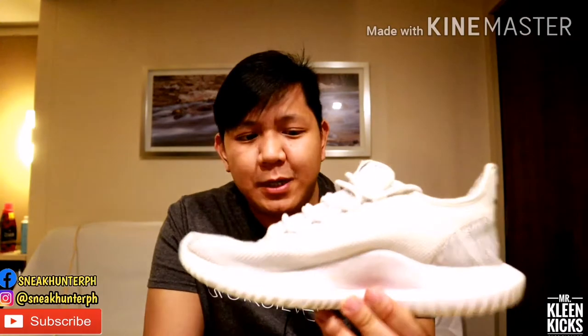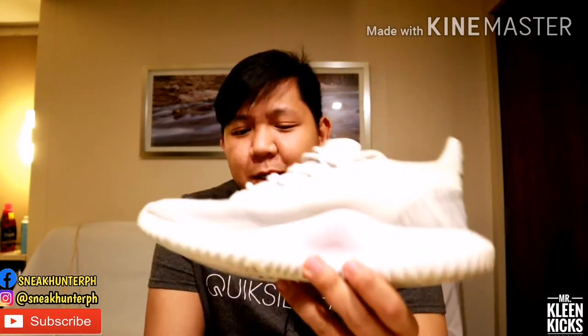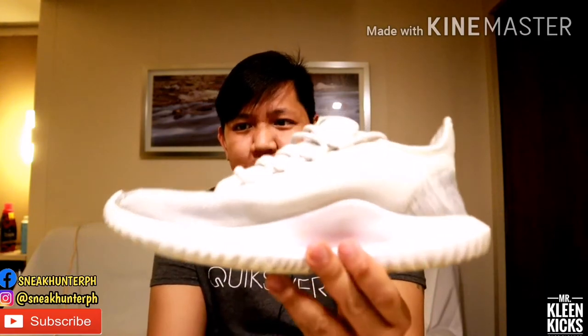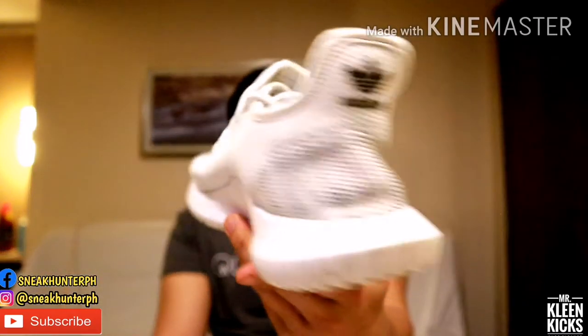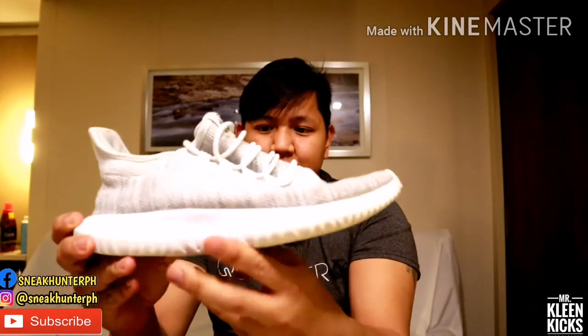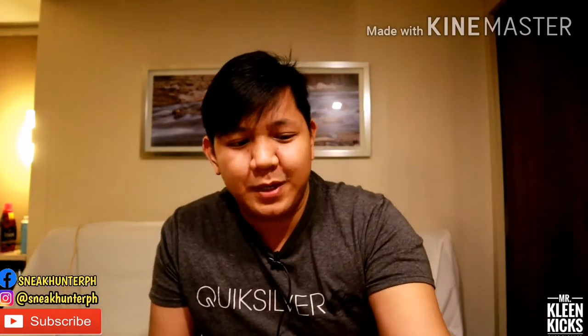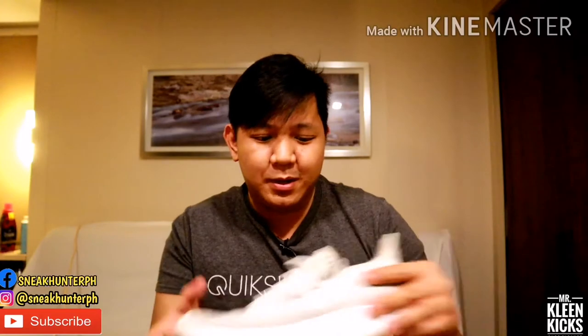This one is Puluchos number 7 I think, which is the Adidas Tubular Shadow Knit. As usual, yung left side ang ating re-reviewhin una.